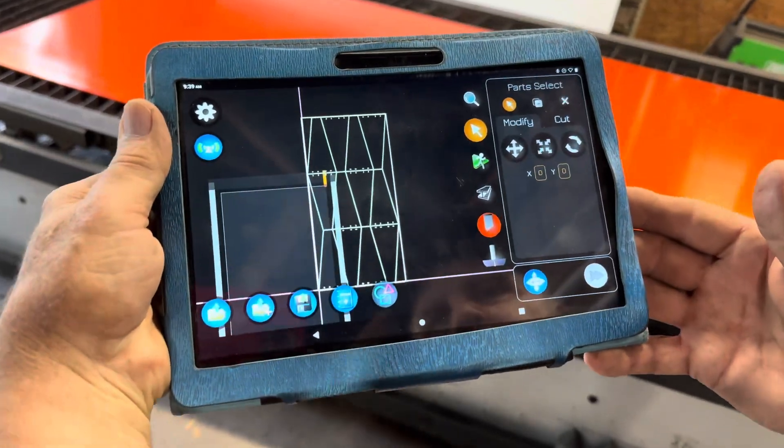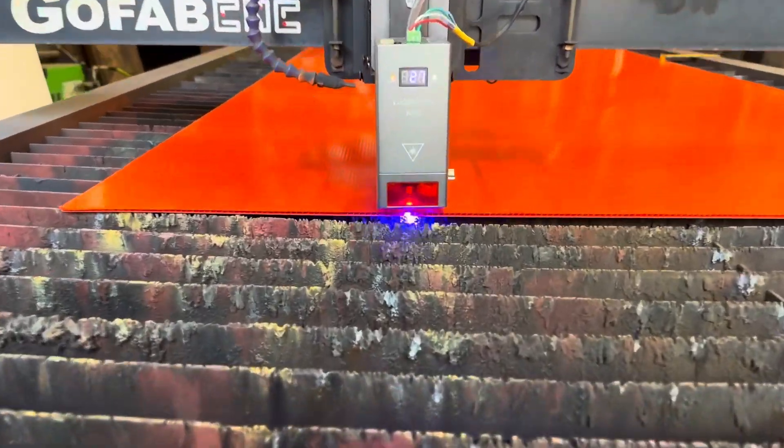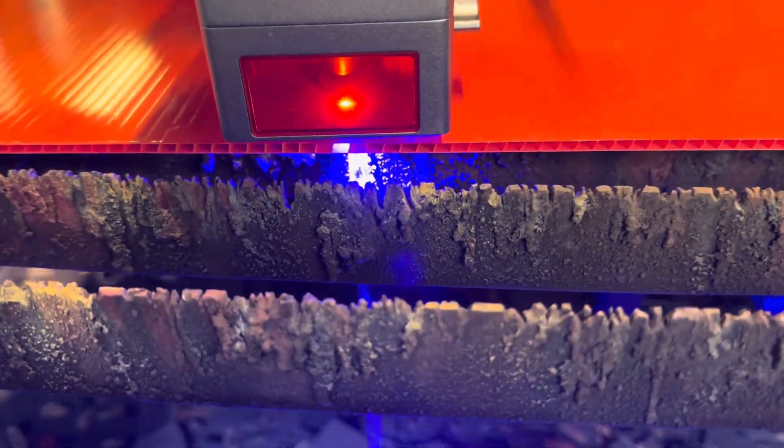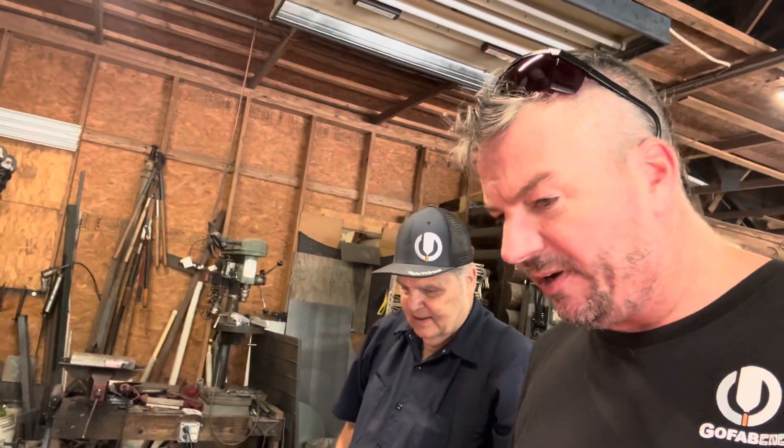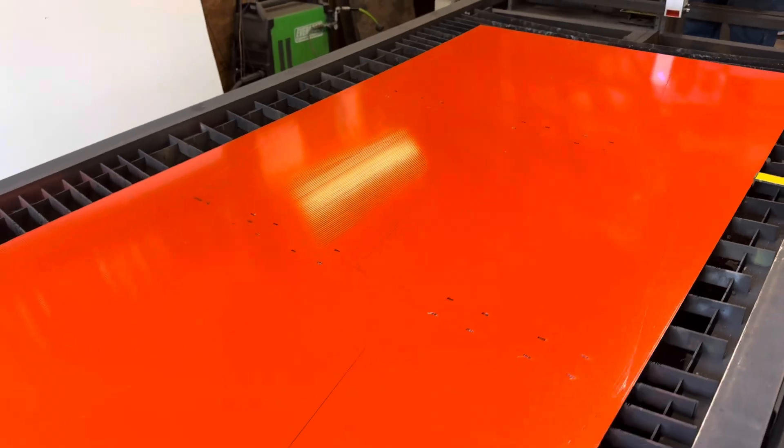Also make sure you're wearing glasses because that blue laser is no good for your eyes. We finished cutting out this sheet — learned some things in the process. Moisture is an issue; we've got to put some water separators on here. Still did it though — got the whole sheet cut out.